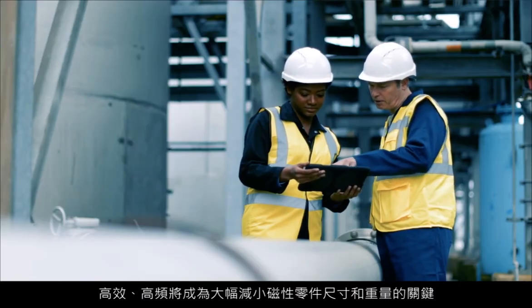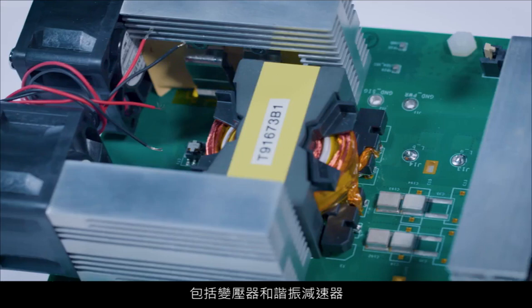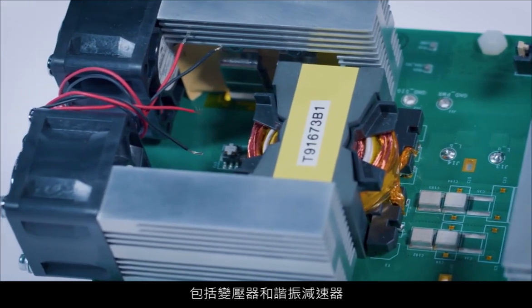Hi, my name is Anujan Narayan, and I manage the power platform's team at FullSuite. High efficiency and high power density are in high demand these days for switching mode power supplies. So when we set off to design a new DC-DC converter, we knew that high frequency was going to be the key to realizing a dramatic reduction in the size and weight of the magnetic parts, namely the transformers and the resonant inductors.